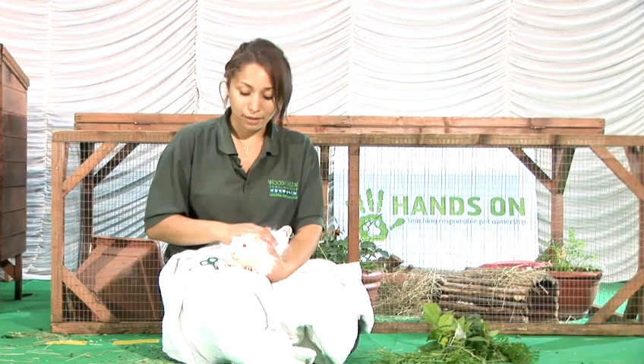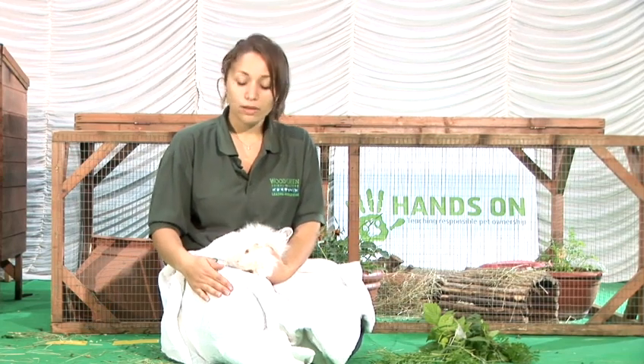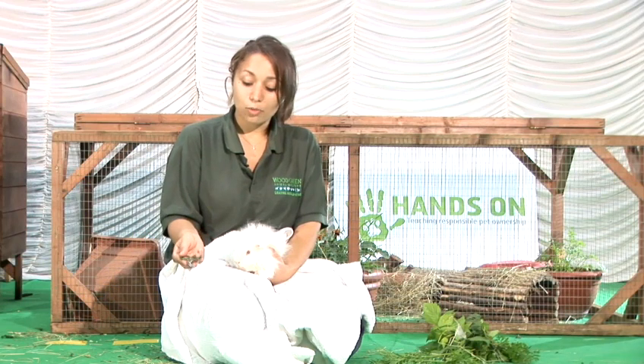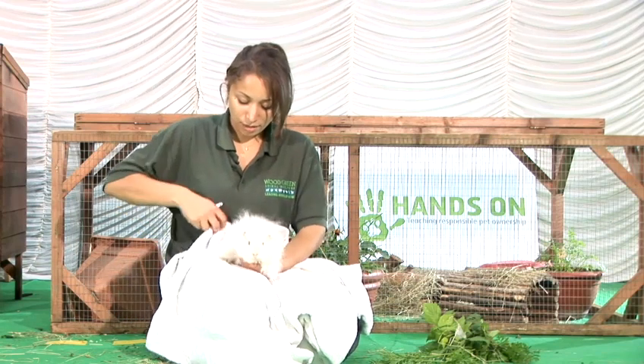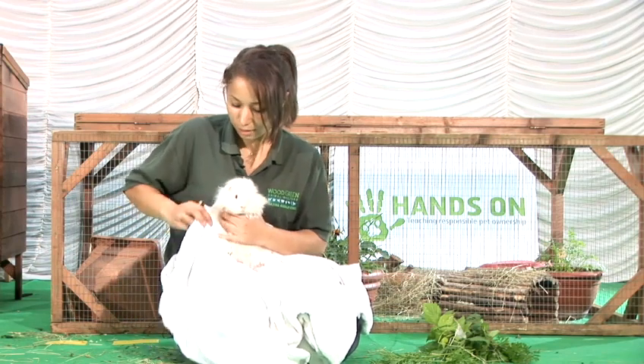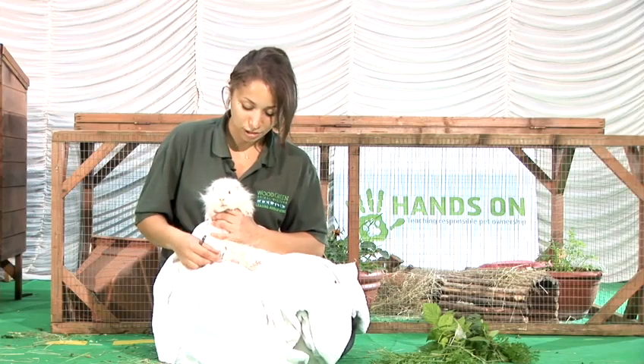The best thing to do is either bring them inside or sit out into their enclosure. Take a towel with you and make sure you've got a good pair of small animal nail clippers. Get the guinea pig nice and comfortable onto the towel and just snuggle that round to him so that he can't back off into any different direction.